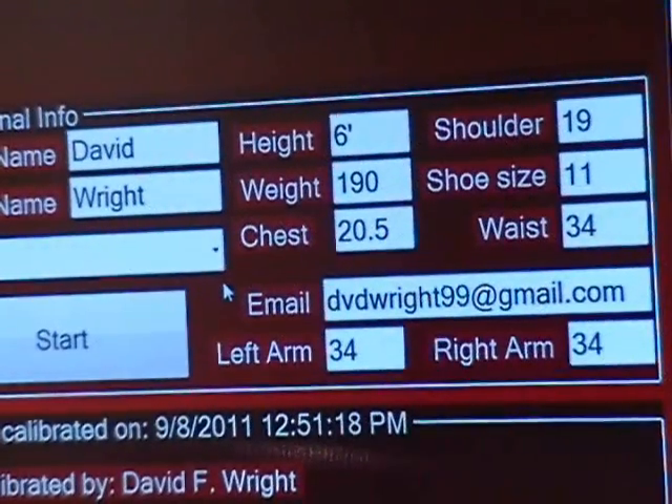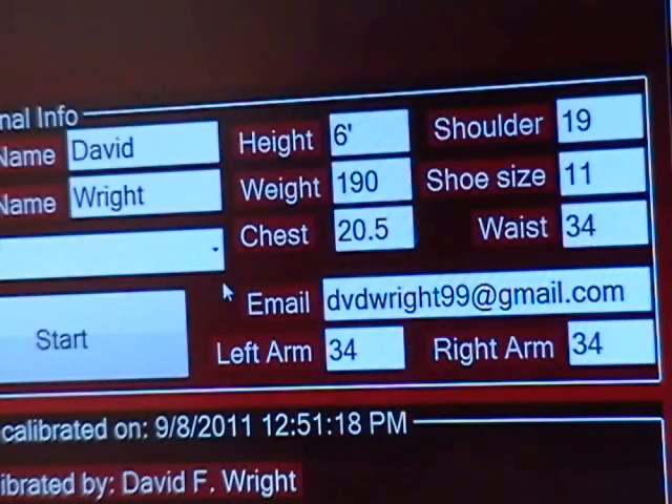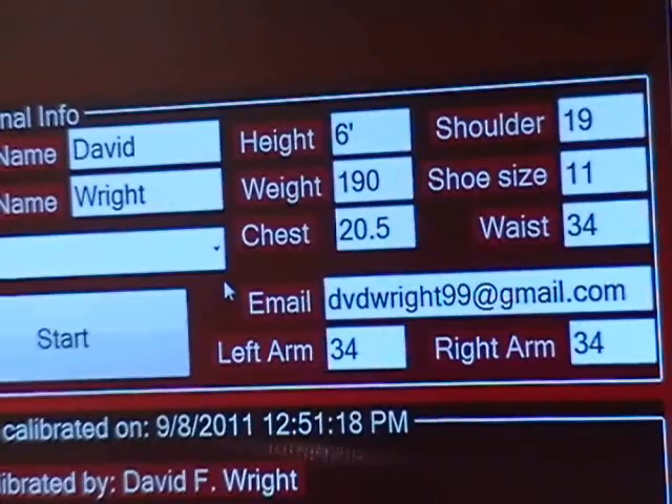The equipment we have and how we use it: we get the player's name — I've input mine — we have height, weight, chest width or body width, shoulder width, shoe size, waist size, left and right arm length, and then we choose a sport. Obviously our sport is golf, and then we click on 'Start Now.'